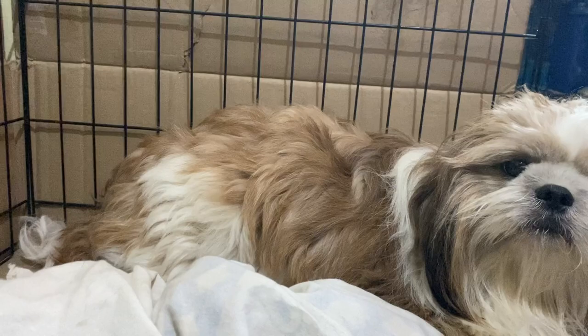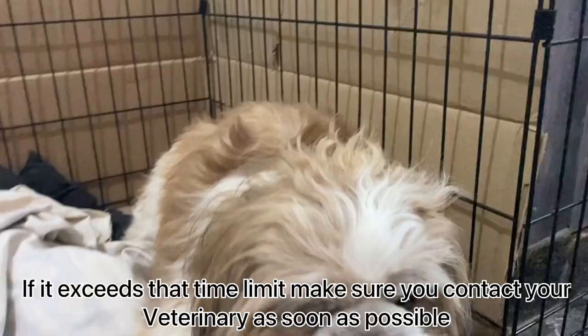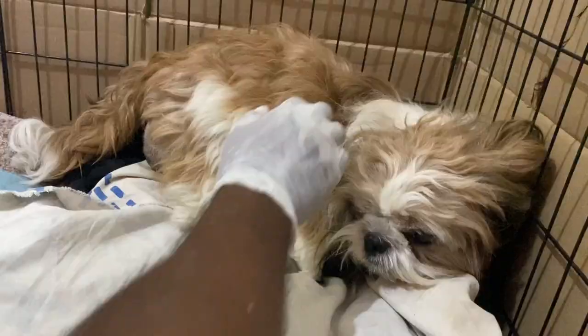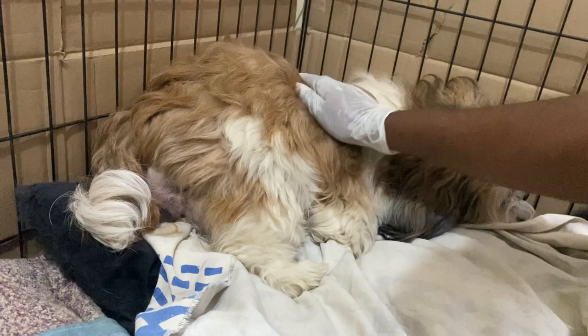Once the contractions begin, the first puppy should be delivered in 15 to 30 minutes. If it exceeds that time limit, make sure you contact your veterinarian as soon as possible. Encourage her to push by slowly massaging her and help her feel comfortable.